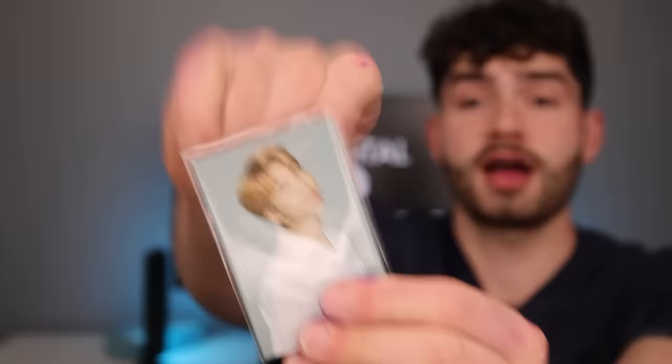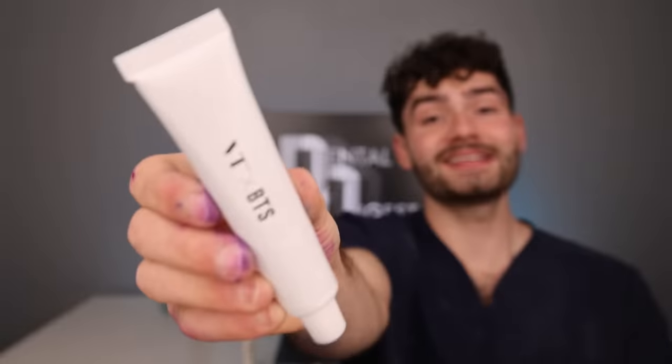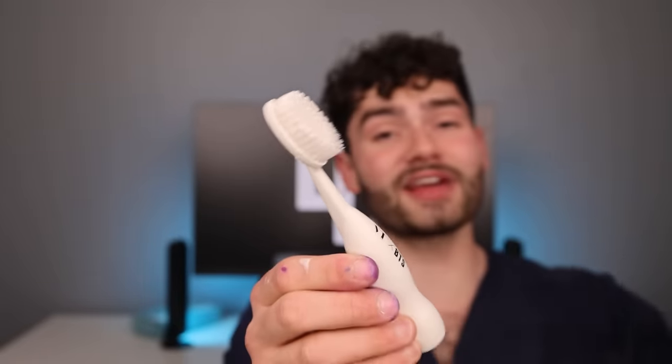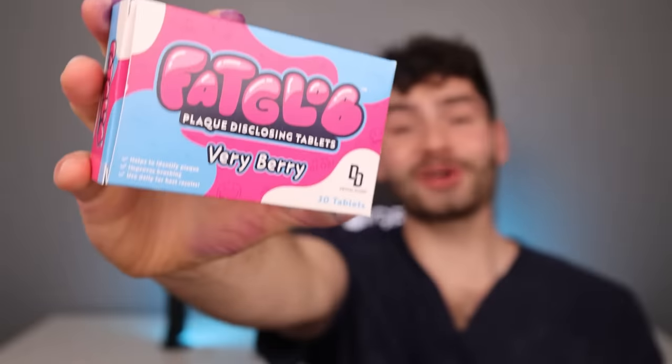A BTS toothbrush kit. Let's see what it comes with. It comes with postcards with all of the artists. It also comes with this massive handle toothbrush and BTS toothpaste. It smells like cucumbers. Fat glob. Let's keep brushing with the BTS toothbrush kit. This toothbrush is cleaning my teeth up like dynamite, and these bristles are smooth like butter. Let's check the after results — much better. My teeth are protected from cavities cause I brush two times a day and use disclosing tablets to help me brush. Thank you for watching. We'll see you fat globbers in the next one. Smile a lot. Ciao.